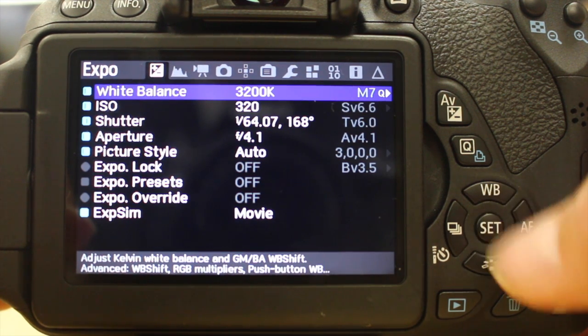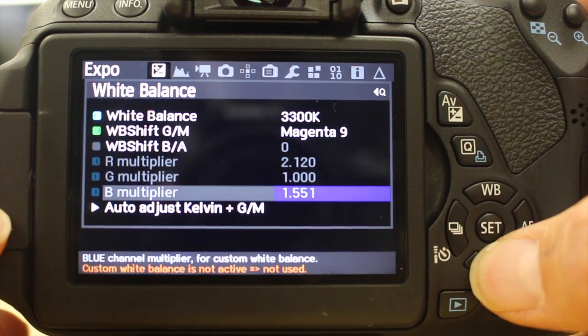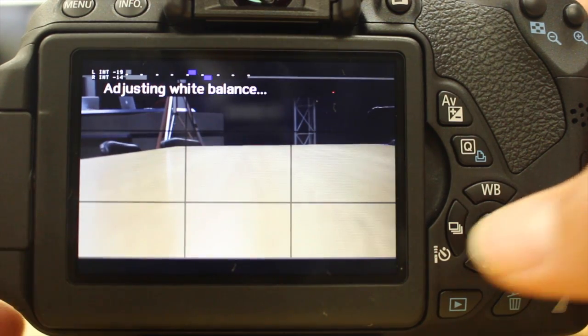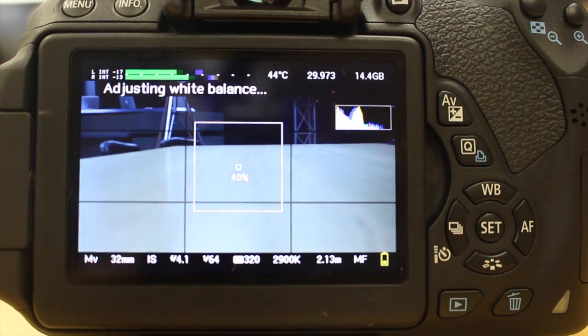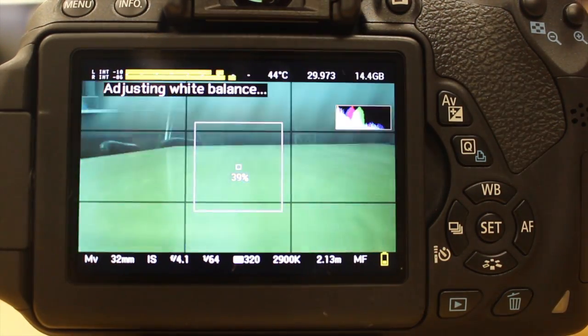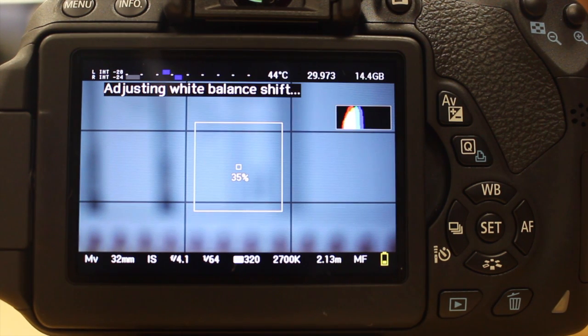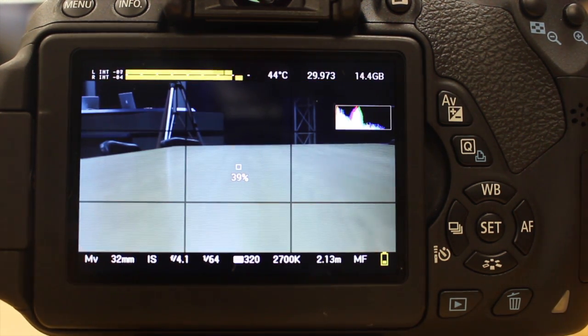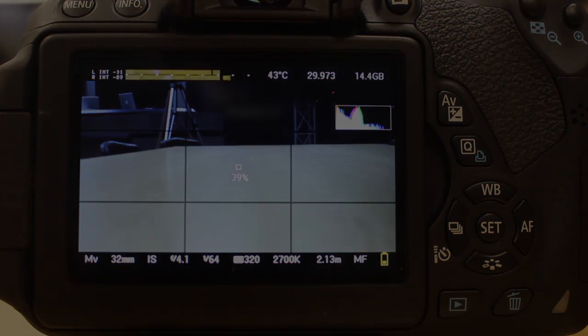Then we go up to white balance and hit the Q button. Slide down to auto adjust Kelvin plus G gamma and magenta, and then it's going to adjust. You want to have something white in front of it to make it adjust. Once it's done, it's been adjusted to white balance for the setting.